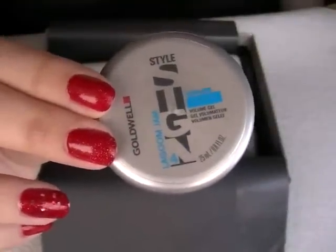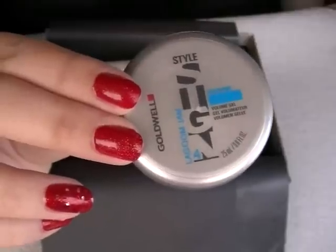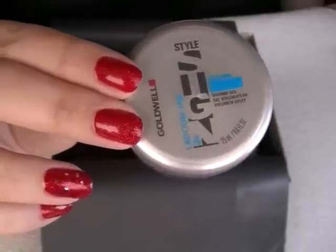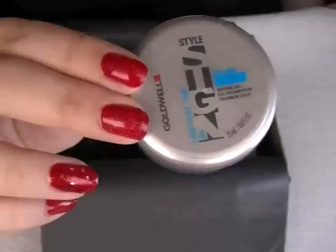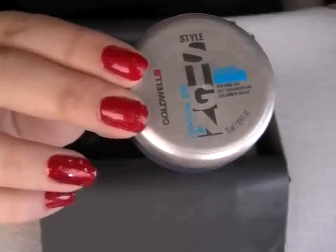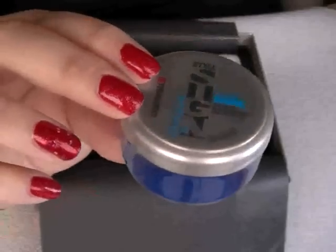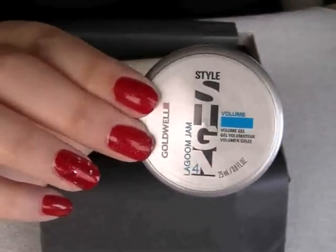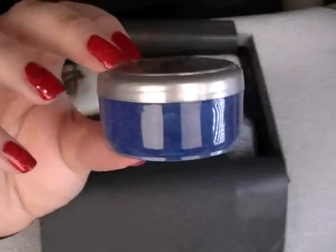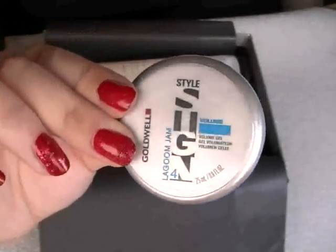The next item is Goldwell Style Sign Ruffman Matte Cream Paste. It says rub a small amount between your palms and style your hair — use on slightly damp or dry hair. The full size is 100ml at £9, and the sample I've got here is 25ml. It's a type of gel, as you can see.